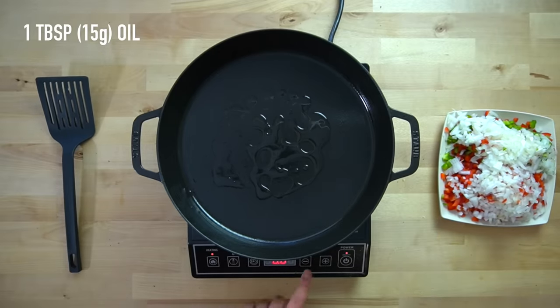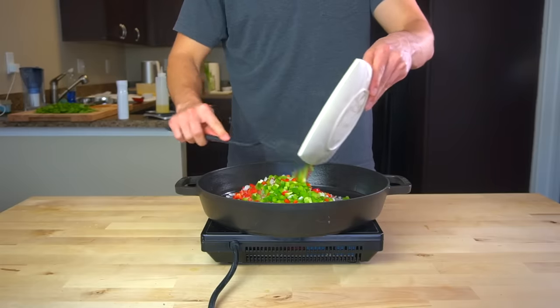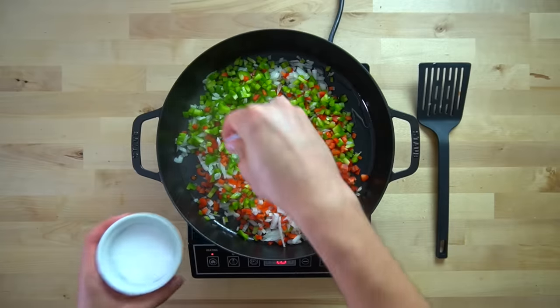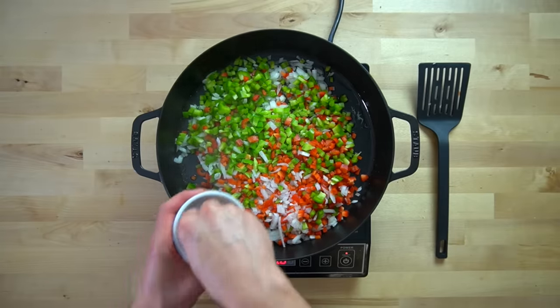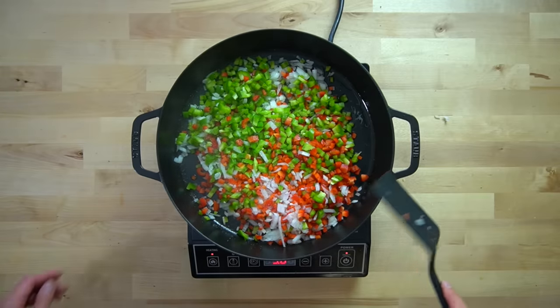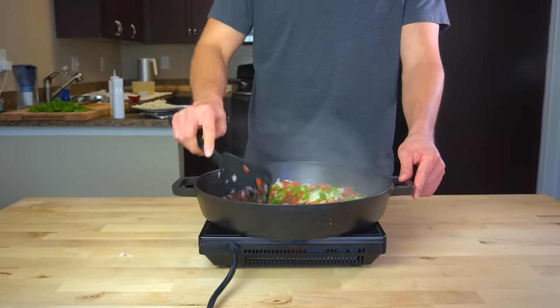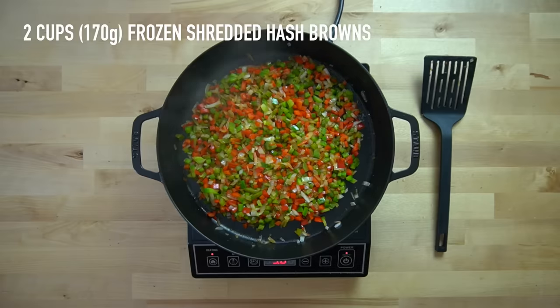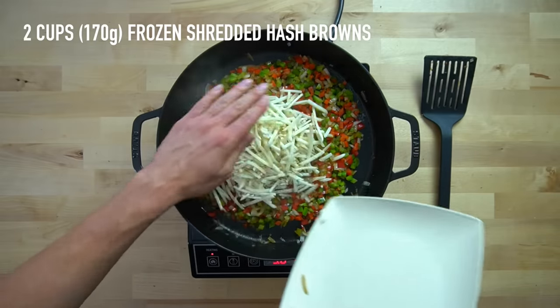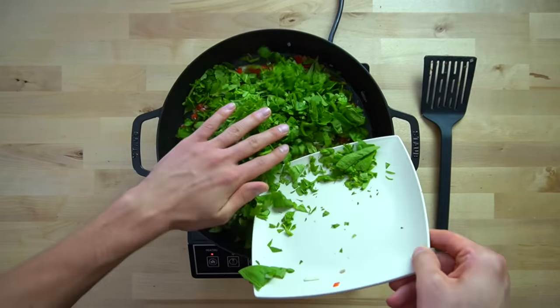Back in the pan over medium high heat, add another tablespoon or 15 grams of oil and pour in your onions and peppers. Allow these to cook down, brown, and release some of their water. Salting them lightly right when you put them in will encourage water to come out faster. Stir every couple of minutes to ensure even cooking. Once the onions begin to become translucent, add in two cups or 170 grams of frozen shredded hash browns. Then add in all that chopped spinach and allow it to wilt down and cook.